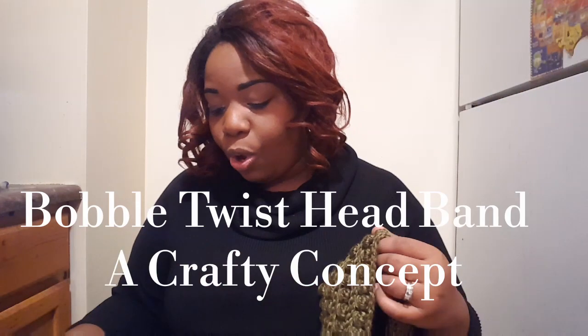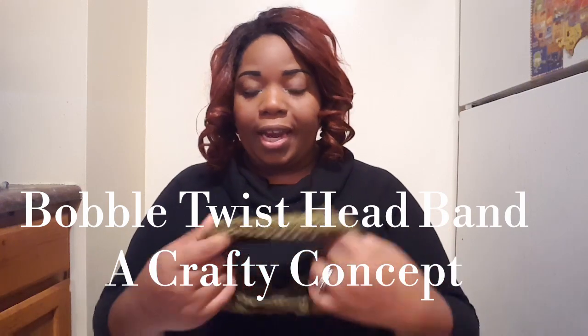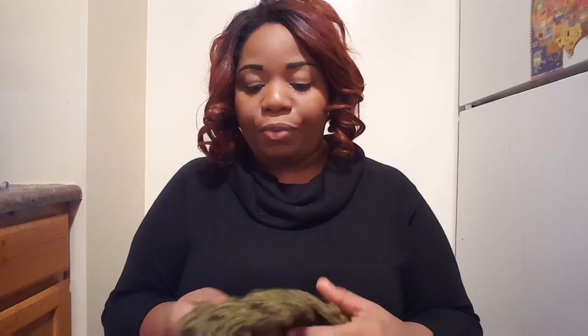The next thing I want to show you is this awesome ear warmer by the beautiful Ashley at A Crafty Concept. I didn't weave in my ends — this is called the Bobble Twist Headband, and it has lots of chunkiness. Look at those bobbles! I made this with Lion Brand Heartling yarn in the color Joshua Tree. I've never used Joshua Tree before and I hadn't really made many things with greens. I wanted an olive green, but I gave away the olive green I had in a giveaway, so I went through my stash and found something similar — it's really nice.